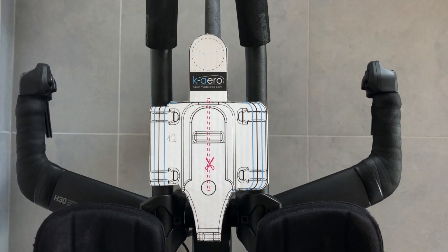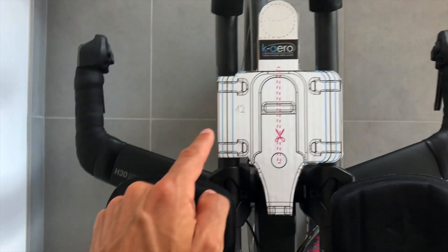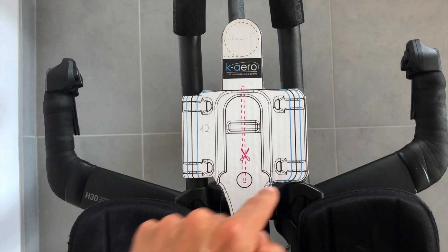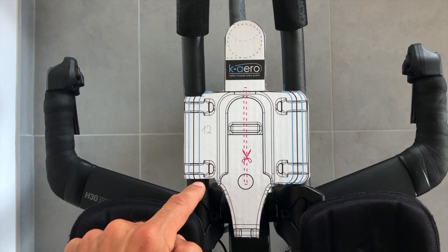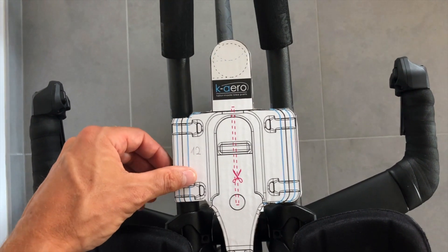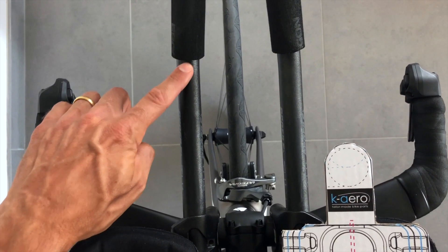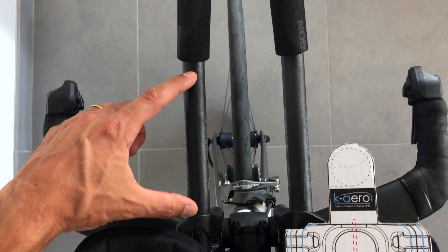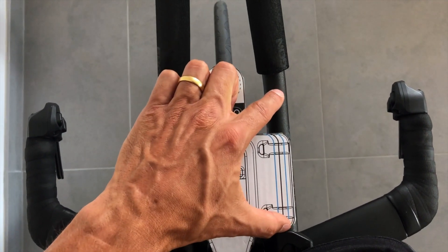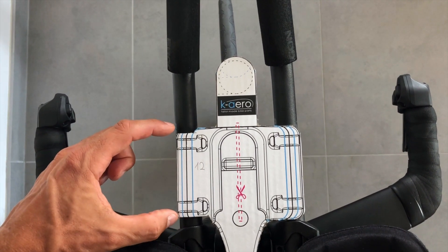Now you can see the final fitting of the top view — there's no space anymore, it fits perfectly on both sides. Remember, this is the original distance of the length. Make sure that this length is on top of the aero bars on an even surface. In my case the angle starts more or less here, so I have a long flat distance. If in your case the aero bars' angle would start earlier, you would need to change the length in this area.